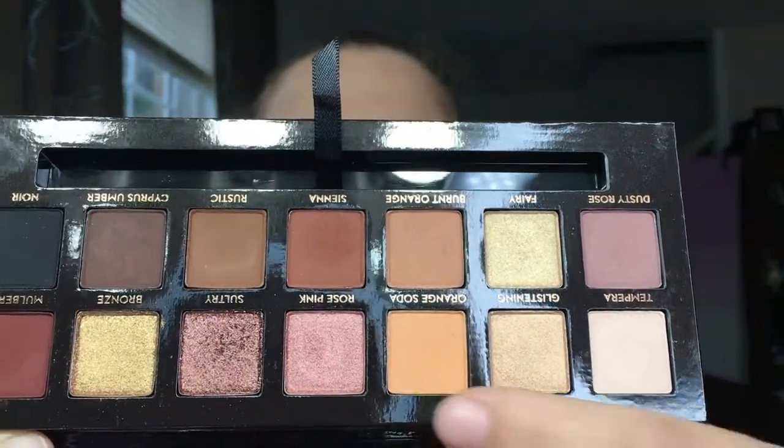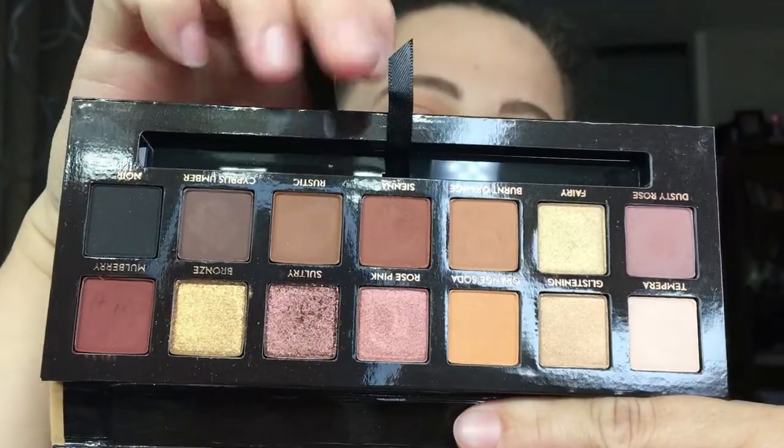If you want to see how I achieved this look, just keep on watching. I've been using this palette all week long and there have been so many beautiful looks. I've primed my eyes with my Laura Mercier Eye Base Primer in the color Wheat. I'm going to start with my Morphe M441 brush and go in with Orange Soda as my transition color. Next I'm going to go in with my Morphe M433 and we're going to go in with Rustic, putting that high above the crease.